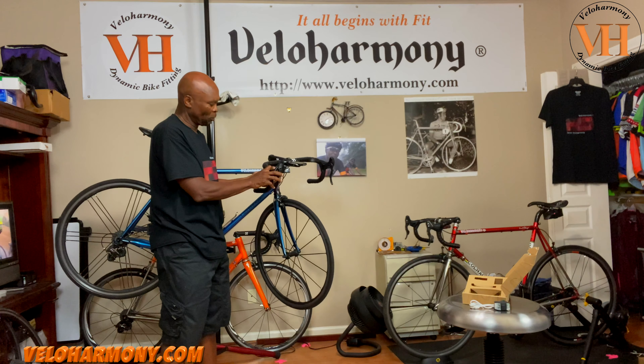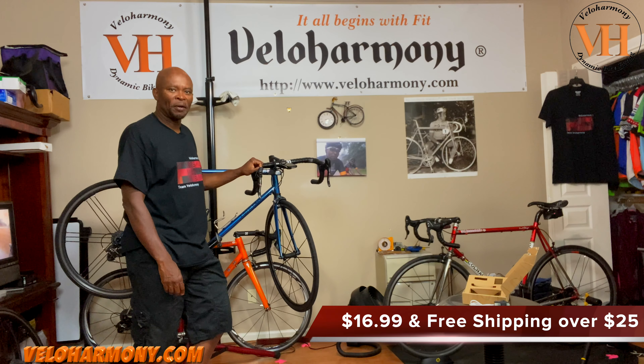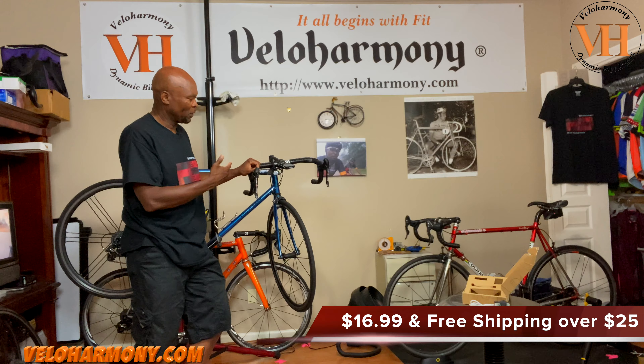The reason I decided to review this is that some of these lights can be very expensive. At this price point, this is very competitive.